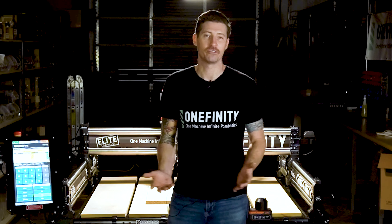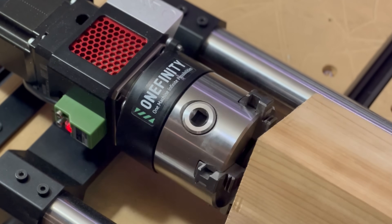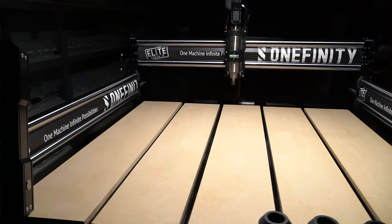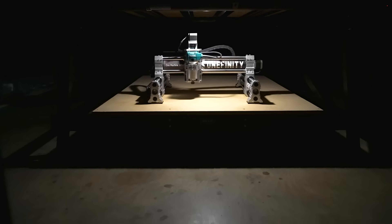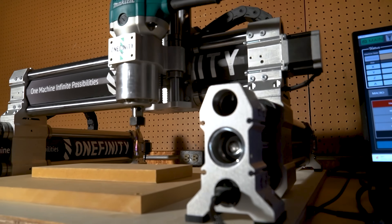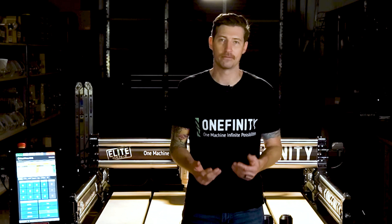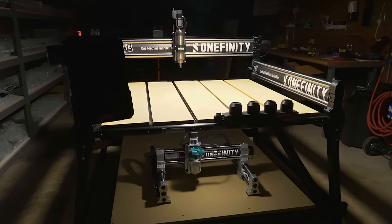Introducing the next generation of machines from Onefinity CNC. We've reimagined our entire ecosystem to offer a family of products that are accessible, affordable, and we strive to outdo ourselves year after year. This is our Gen 2 Elite Series CNC. We also added an entirely new class of machine to our lineup — the impressively powerful, adorably compact Apprentice. Let's take a closer look at both, see how they're similar, see how they're different, and see why these two lines of machines are going to carry Onefinity into the future.